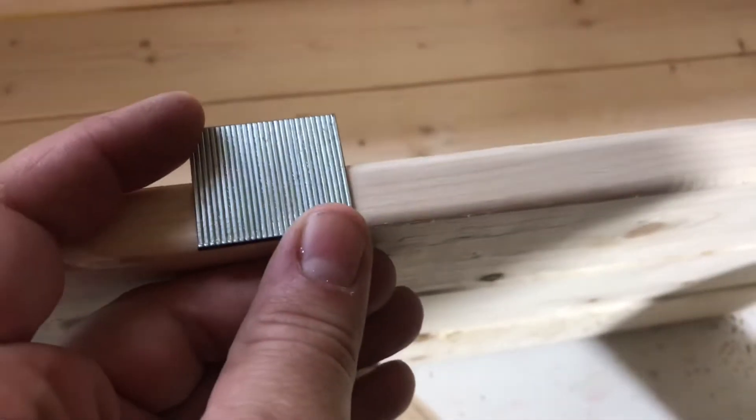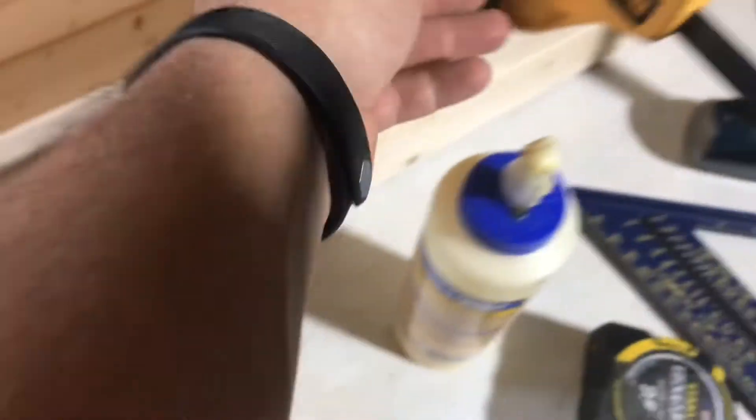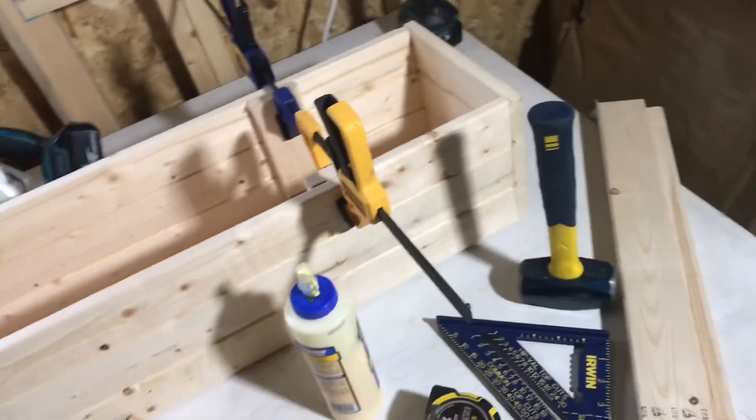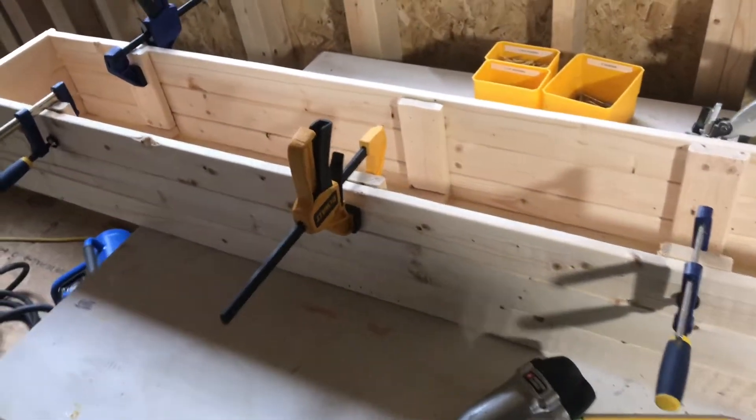I used my little Porter Cable air nailer with inch-and-a-half brad nails. You can see the penetration point — it's almost tip to tip — so it's pretty well tacked together. I tried to be pretty even with my nailing spots. It's a quick and dirty little build.